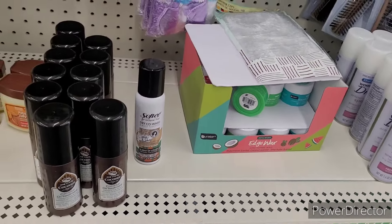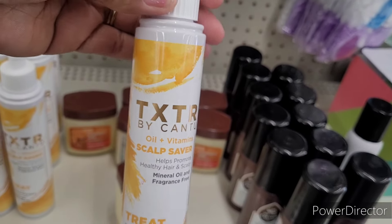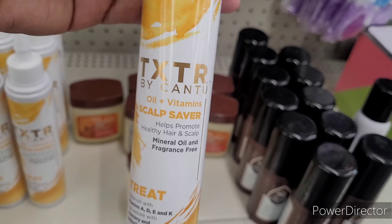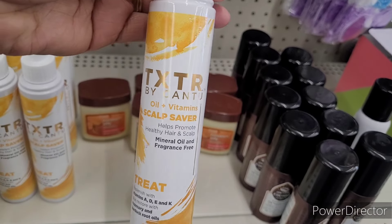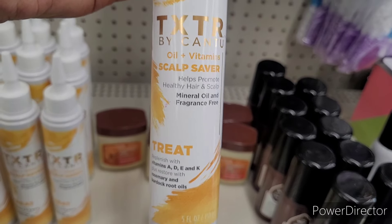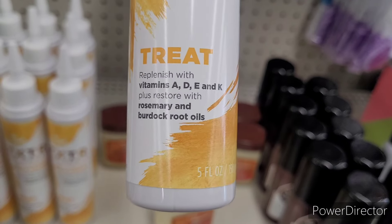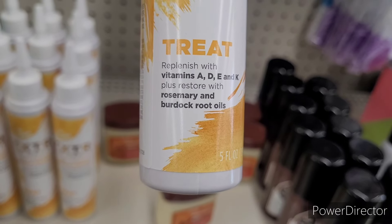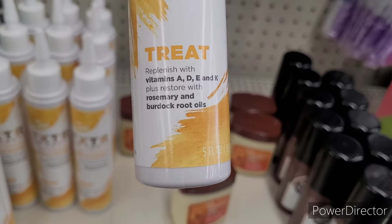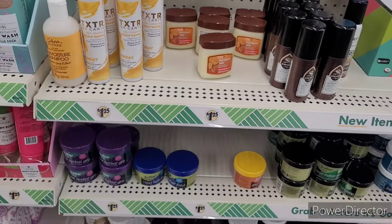And the next new thing I want to show you all — look at this! It's by Cantu. It's called Texture Scalp Saver — helps promote healthy hair and scalp, mineral oil and fragrance free. It says replenish with vitamins A, D, E, and K, plus restore with rosemary and burdock root oils. When they get vitamin K in there — goodness. So that's new!